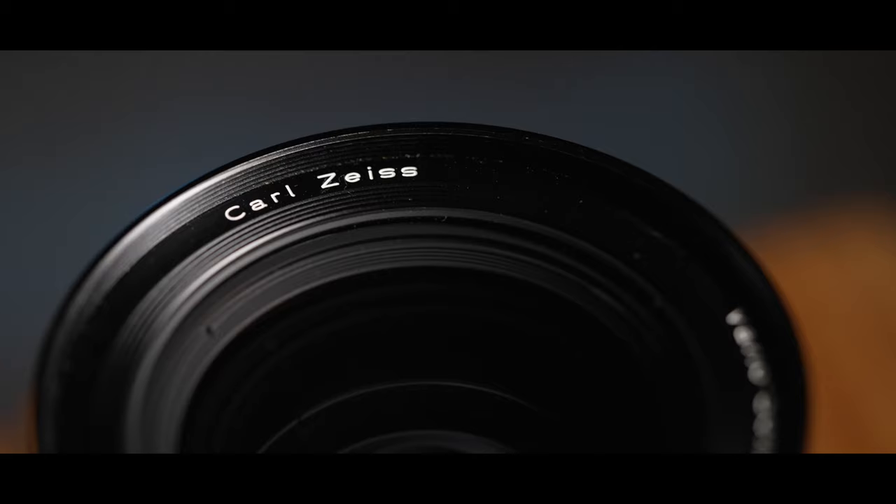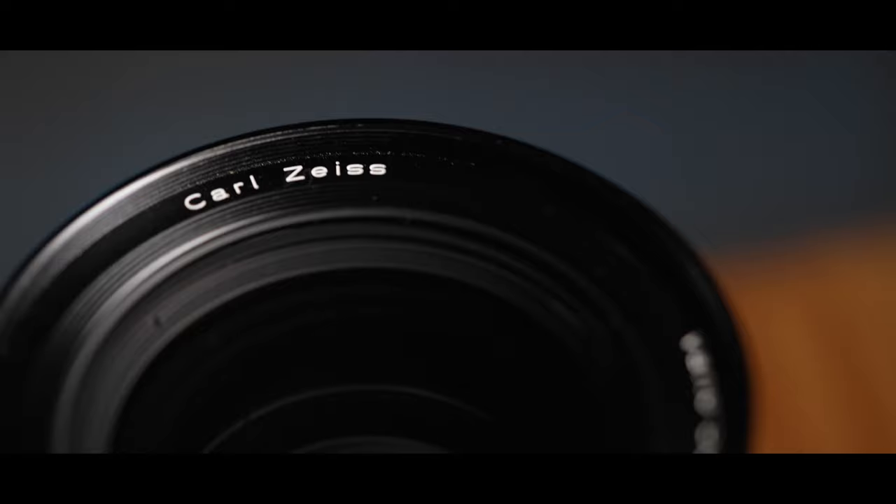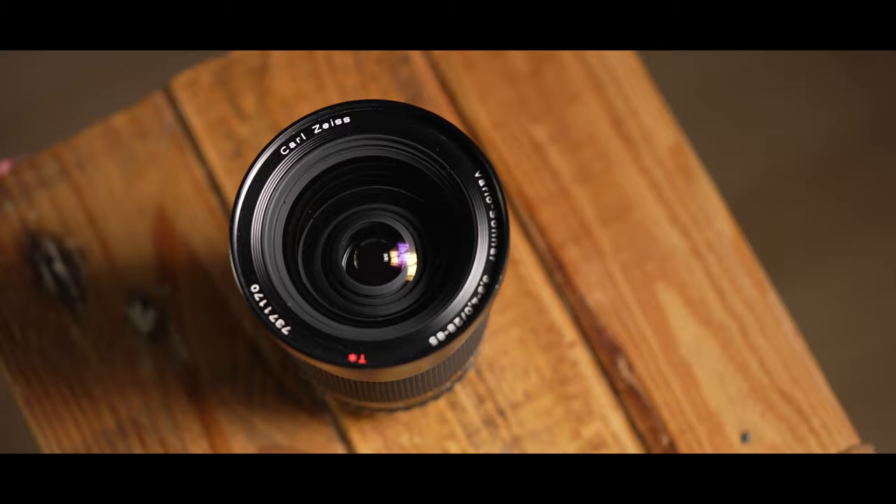So we scoured the internet and I found a whole bunch of options, but what I was so surprised about was how cheap this Carl Zeiss Contax lens was. I picked one up for £250. It was incredible. I couldn't quite believe it, so obviously I thought there has to be a catch — but there wasn't.